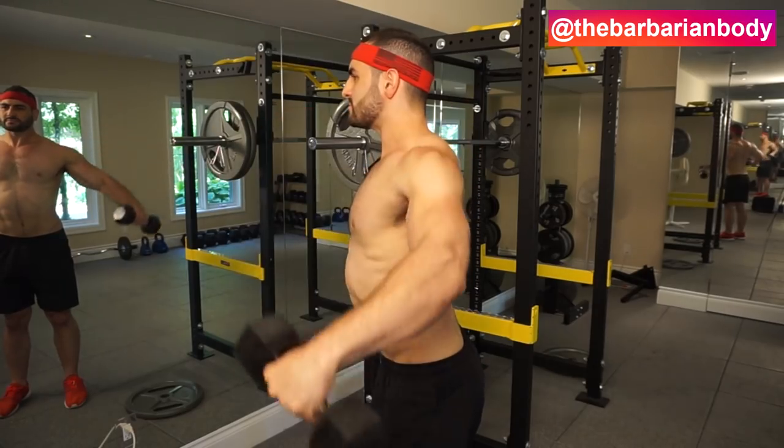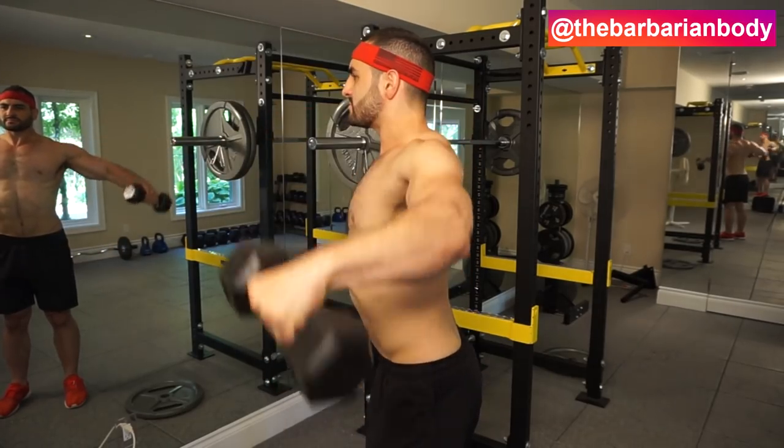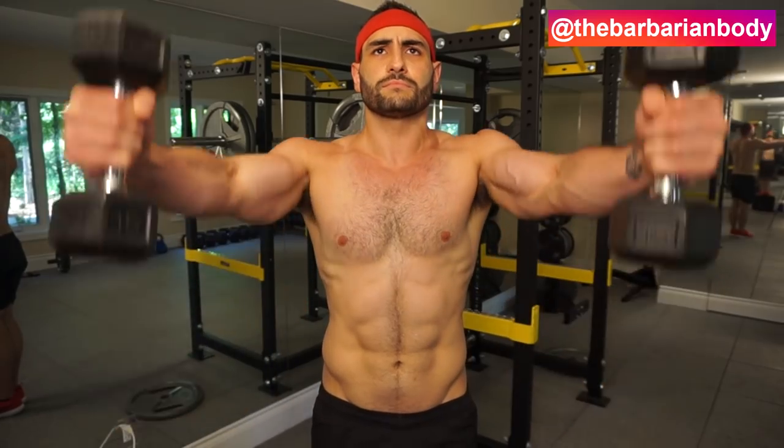Look at the tempo — I'm not swinging. I'm even adding in a slight isometric hold at the peak of the contraction. And then with no rest, we're going to be getting into the second exercise of the superset to target the anterior head of the deltoid.